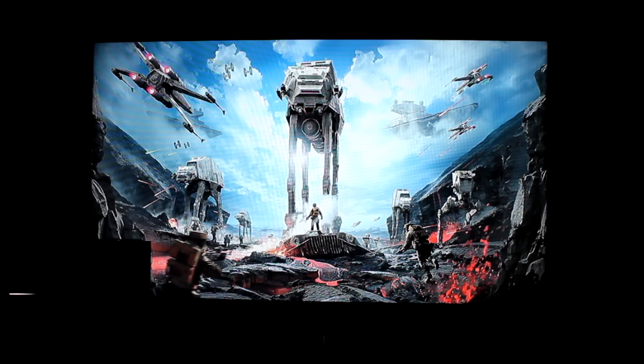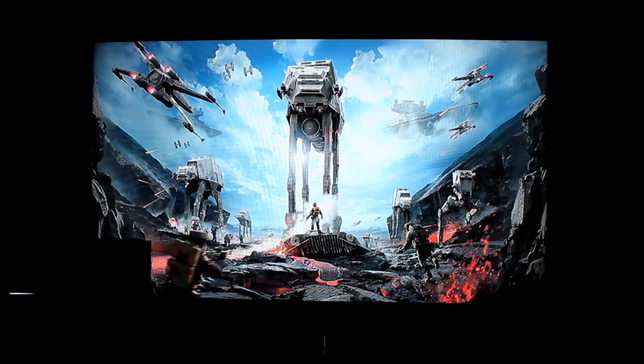I'm off to play Star Wars Battlefront. Subscribe for more and see me play it on the PlayStation 4 console. Thank you for watching. Goodbye.